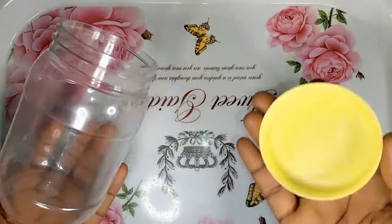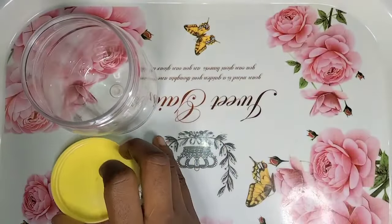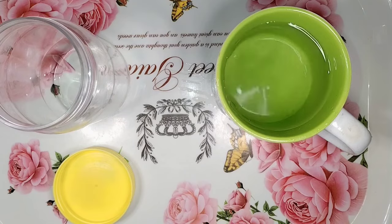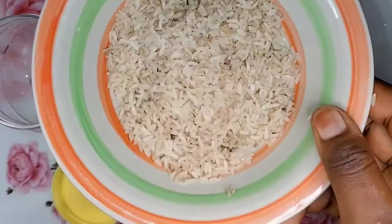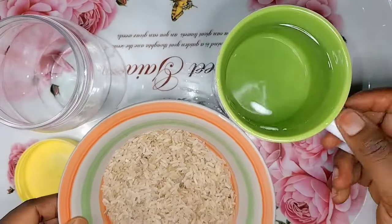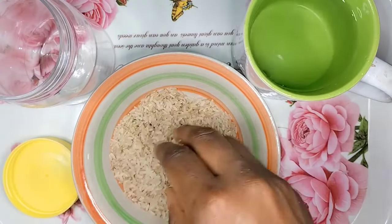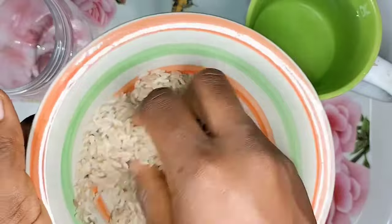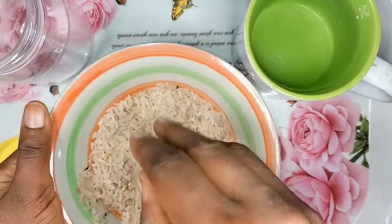The materials we're going to be using: first, a container — you can use a tight-sealed container that you can cover very well. We're also going to need water, placed in a cup, as well as rice. The rice should be any kind of white rice — the normal rice we eat at home. We're also going to use another plate to wash the rice to remove all impurities.